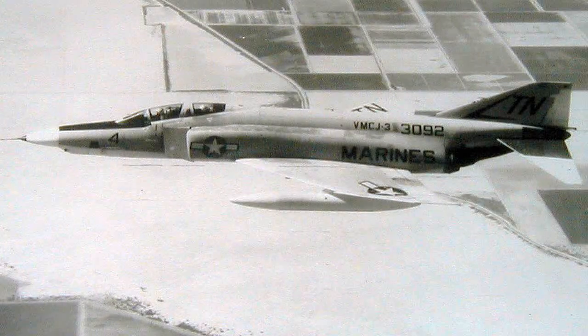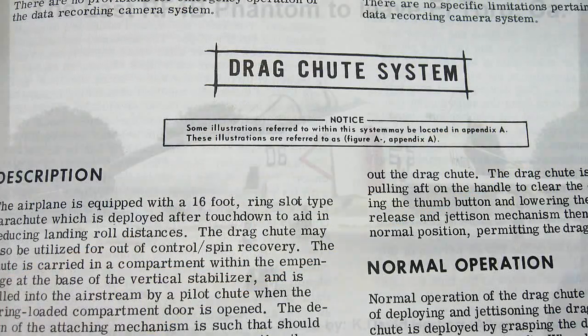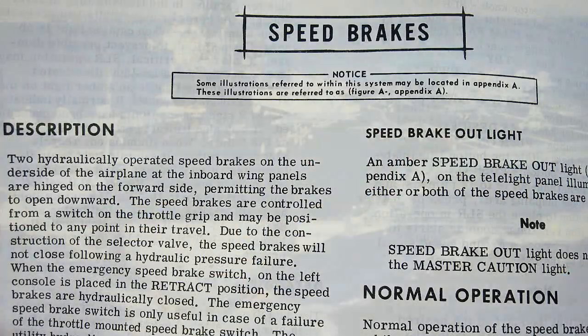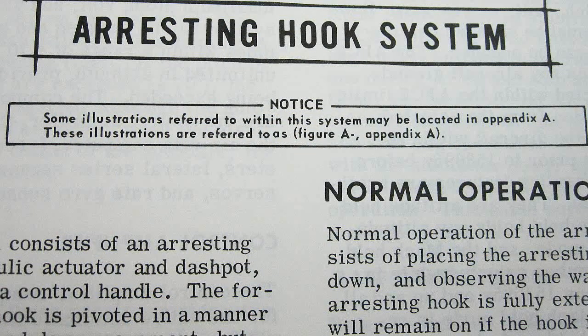The fourth thing that it has that the model doesn't is wheel brakes — kind of important. And it has a drag chute because the wheel brakes and speed brakes aren't enough either. And it has a tail hook to grab the cable in case that all doesn't work.